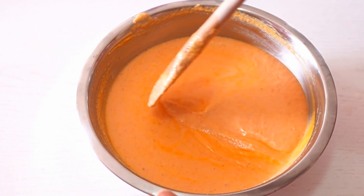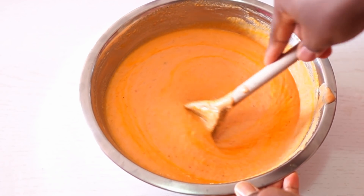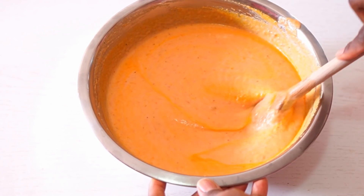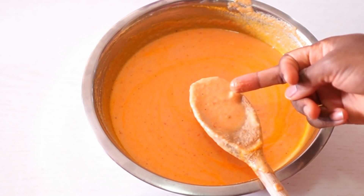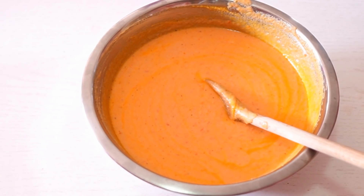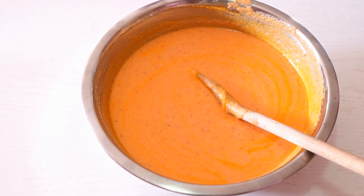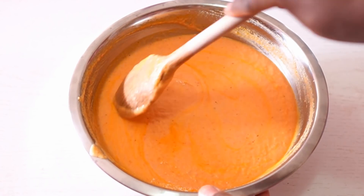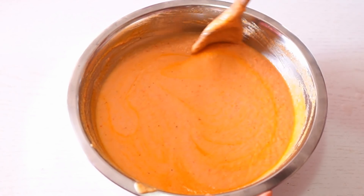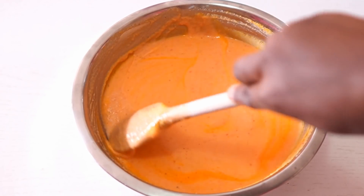I'm just so happy — my family are going to enjoy this. It's been so long since I made moimoi, and they're not even aware that I'm making it for them today. I'm going to taste it to make sure everything is well balanced. Okay, I need to add some salt — but it tastes super delicious! It's just lacking the salt; apart from that the taste is so nice. I thought the salt I added when cooking the fish was going to be enough — that's why I didn't add salt earlier. Make sure you taste yours and see if you need to add more seasoning and salt as well.